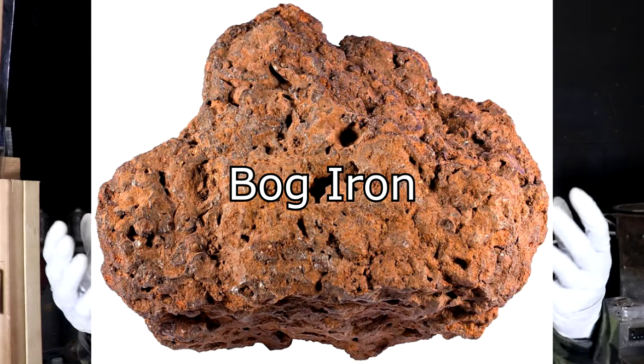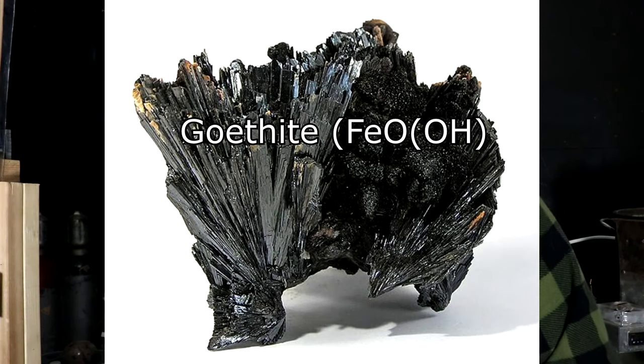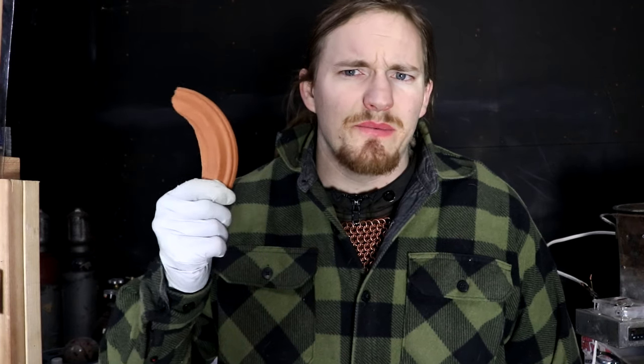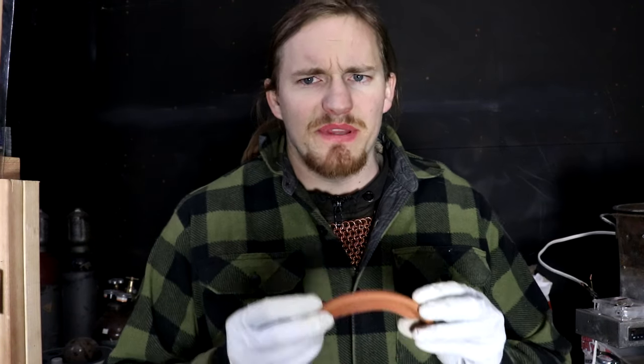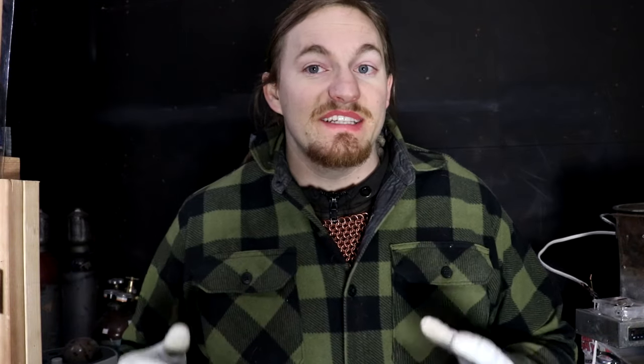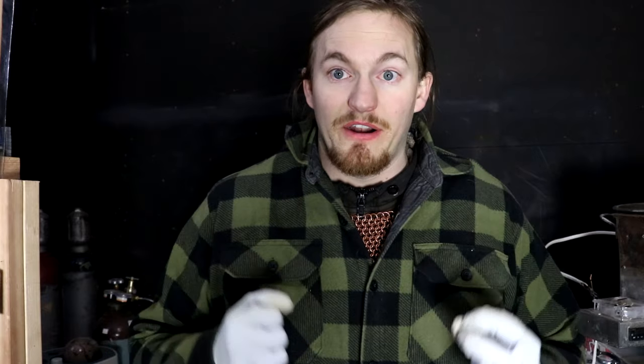So what is bog iron? Well, from the name we know that it is material from a bog — a swampy area — that contains lots of iron. In fact, it is a type of iron ore, with goethite and its hydrated form limonite probably being the most common iron-bearing minerals present. Here in Utah, most sources of iron are red-stained clay and sandstone, but that stuff has very low concentrations of iron — less than 1% in most cases. Bog iron though can contain way more than that, which means it would be comparatively very easy to smelt.